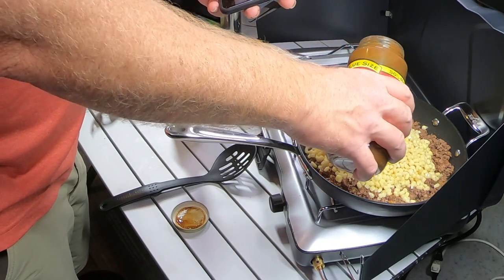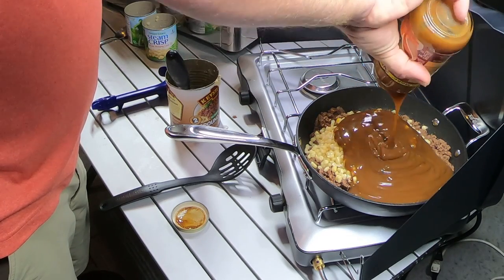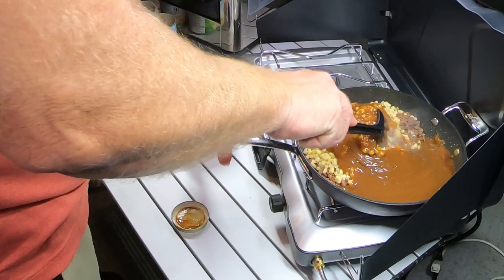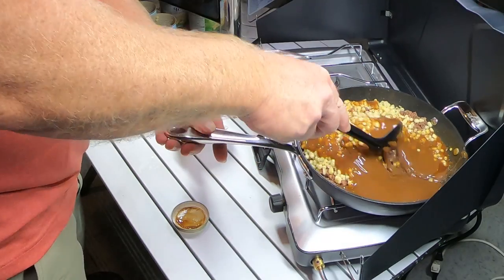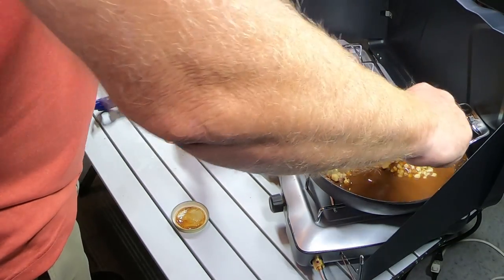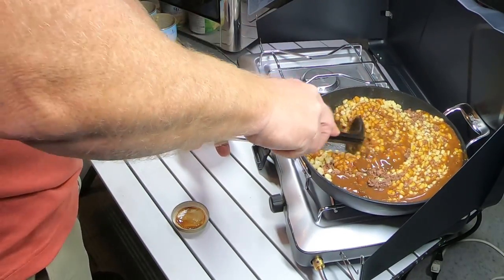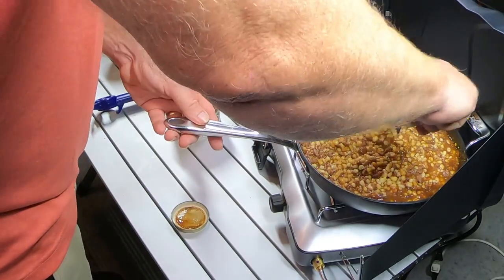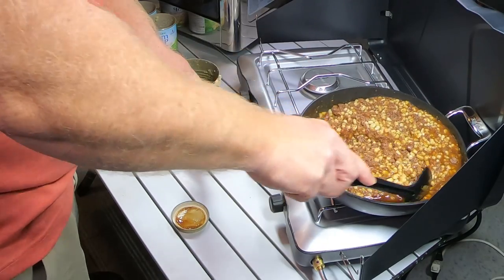All you gotta do is keep adding the corn and stirring. Once you've got that done, open up your gravy and get it ready. Add your gravy to the dish and just kind of mix it all up. Try to get it all in there and slowly incorporate everything together so you have a good solid base for our dinner. Once it's all stirred in really well, make sure you mix it up so the gravy gets all over. At that point, we're done with the cooking stove — turn off your gas and move on to the next step.